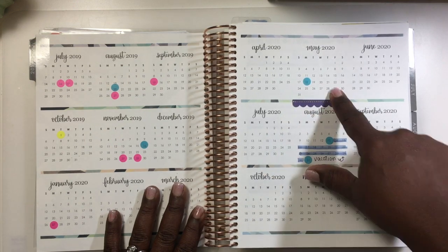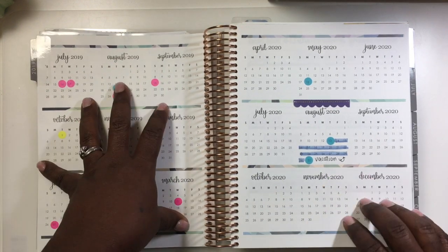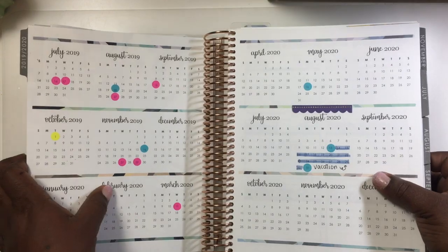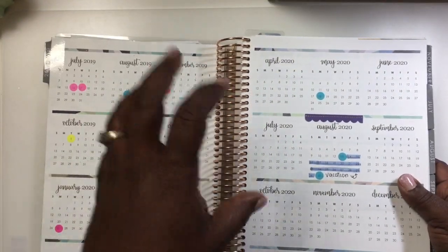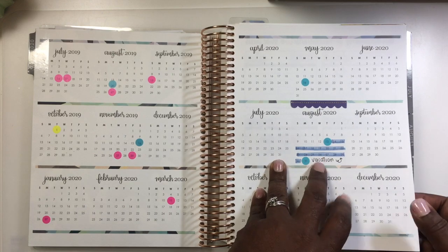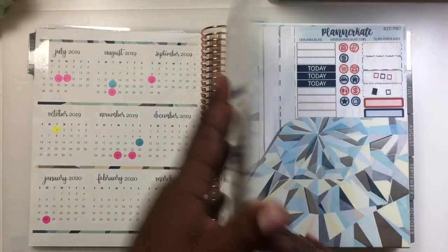What I've done is gone through and marked off birthdays. This here is my vacation — we're going to Europe, I can't wait! You can use it for anything. I use it for family birthdays and appointments. I want to mention this is just my home planner — it's my catch-all for appointments and things like that.